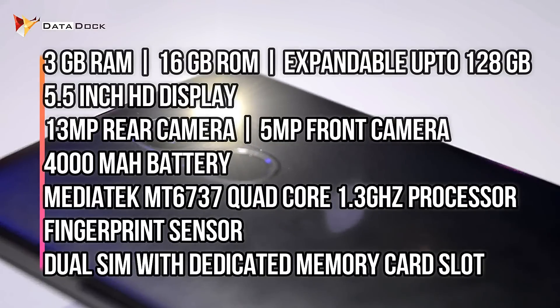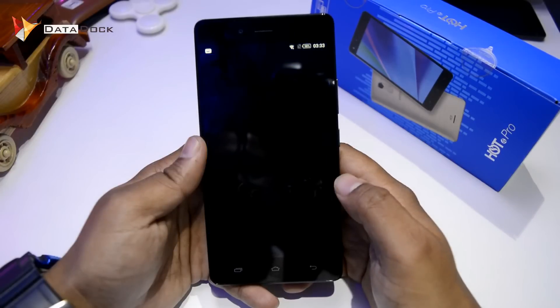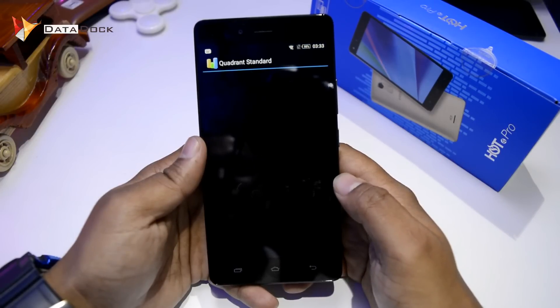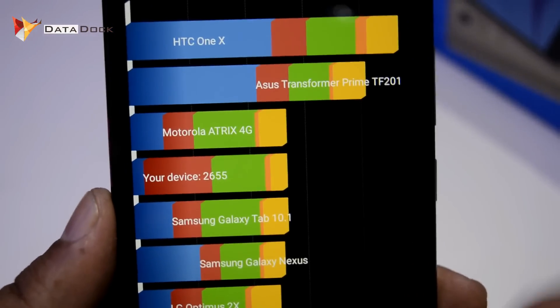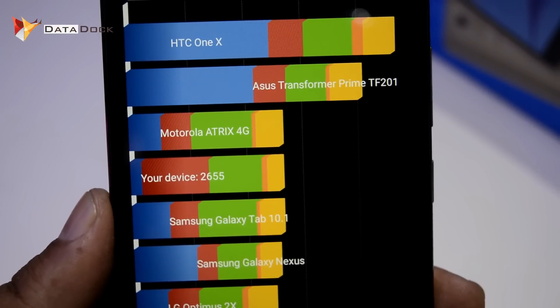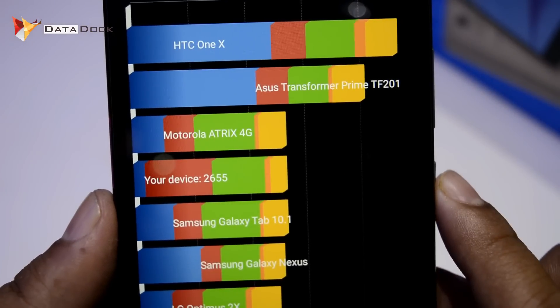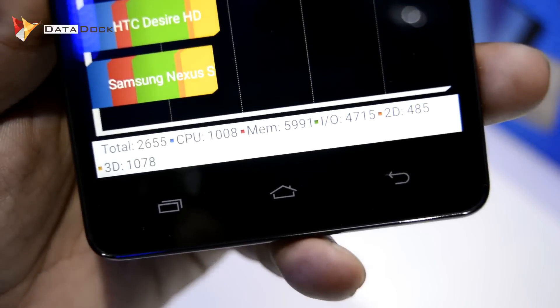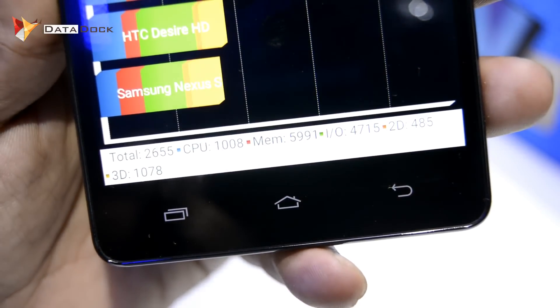So, let's start the Benchmark test. First of all, the benchmark test is Quadrant Standard. Let's run this benchmark quickly. As you can see, the Quadrant Standard score has come. This device has scored 2655 in Quadrant Standard, which is a low score. You can see the rest of the scores on the screen.